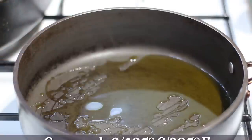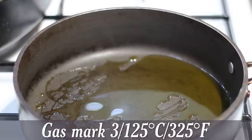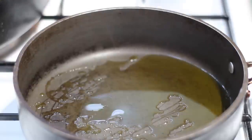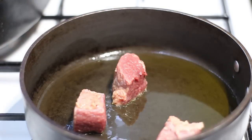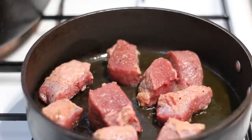Preheat your oven to gas mark three — I'll put the conversions down below. I've also got a nice big casserole dish with a lid off camera to transfer everything into, ready for the oven. Once your pan is nice and hot, get the beef in — you may have to do this in batches depending on how big your pan is. Don't overcrowd the pan because if you put too much beef in it's going to stew rather than brown.